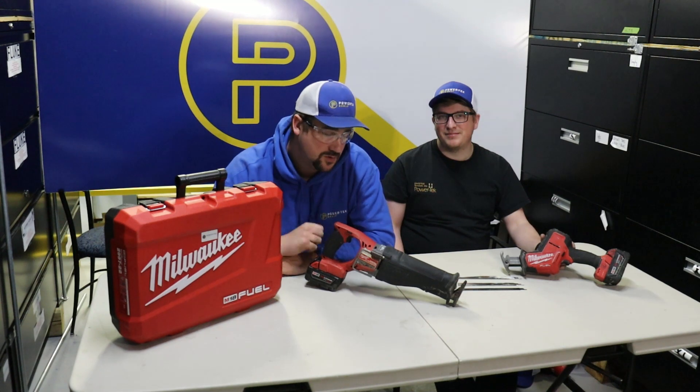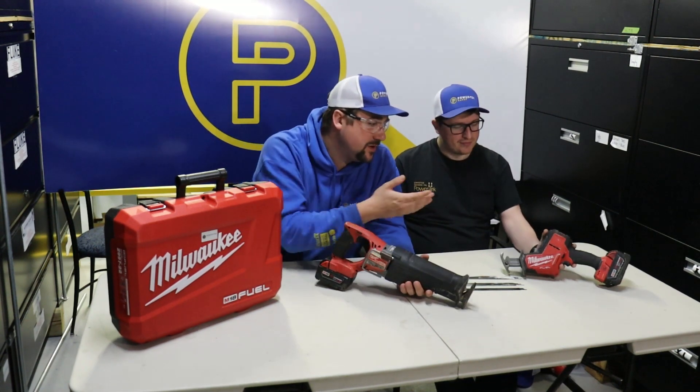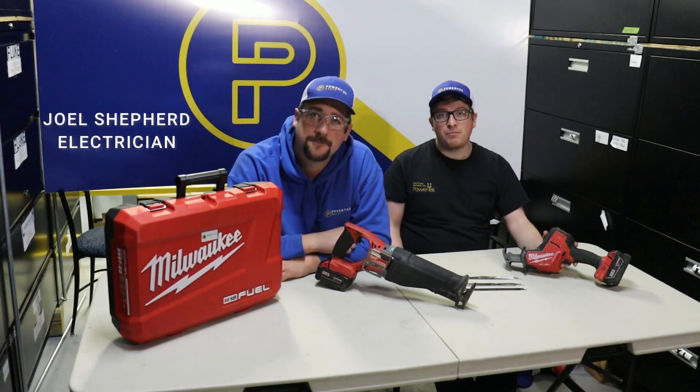Welcome back to another tool training video. Today we're going to go into the Milwaukee M18 Fuel Sawzall and the Milwaukee M18 Hacksall. My name is Joel, I'm an electrician here at Powertech. My name is Chris, I'm a baby electrician here at Powertech. We're going to walk through the features of both of these saws and the times that you might use them on the site.